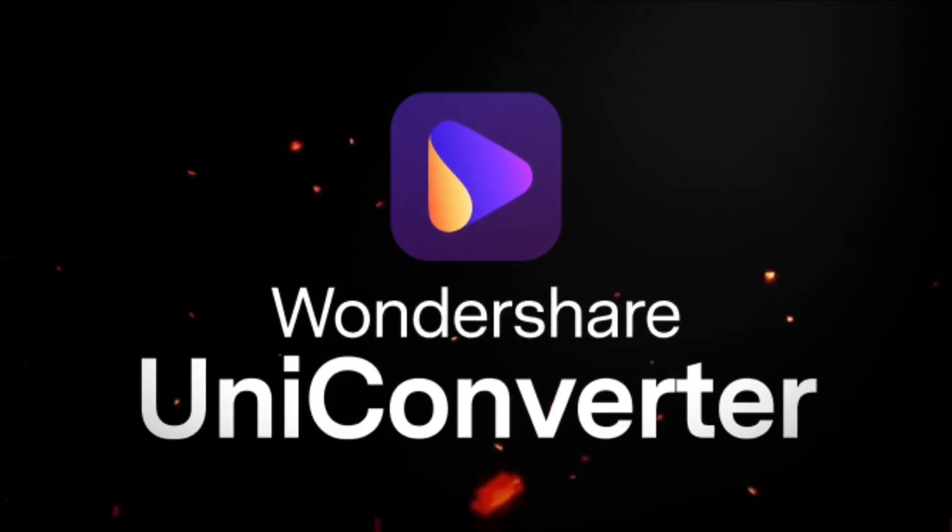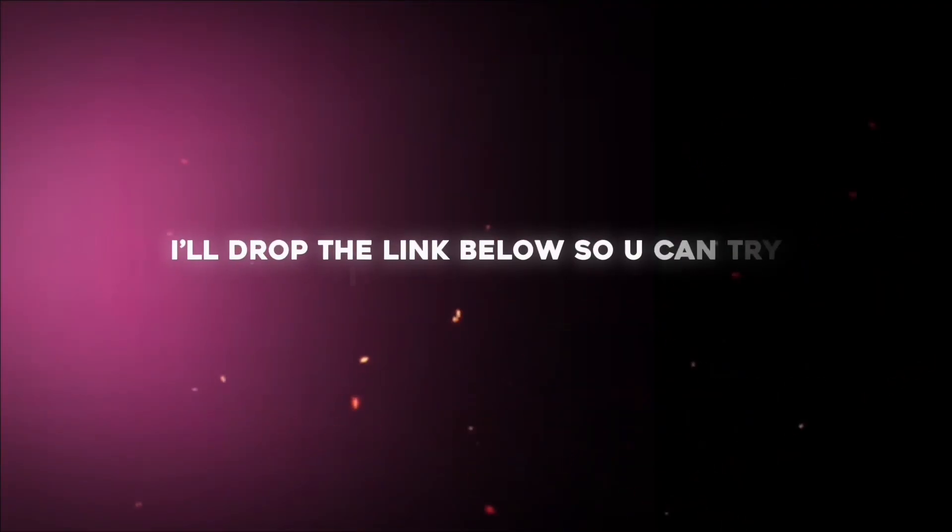So yeah, if you want your editing workflow to be faster, smarter, and smoother, definitely check out Wondershare Uniconverter. I'll drop the link below so you can try it out yourself.